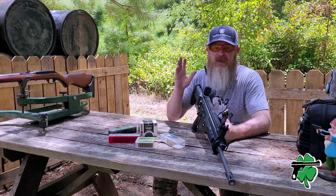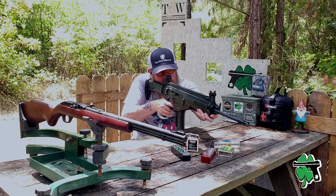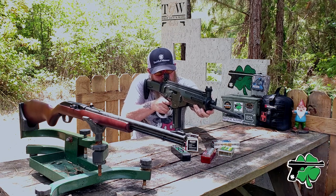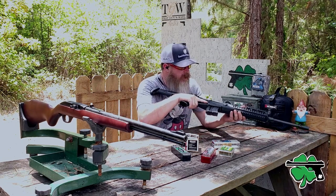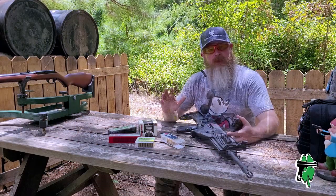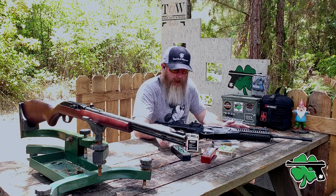Next up is another really popular ammunition: the CCI Mini Mag. I don't expect any issues — let's see what it does. As expected, cycled fine, bolt lock back, bolt hold open is there. So all in all, as far as reliability goes with the Beretta ARX 160 across these five ammunitions, not terribly bad.